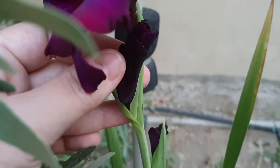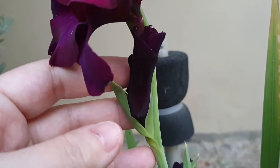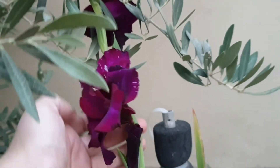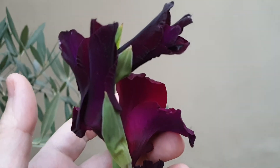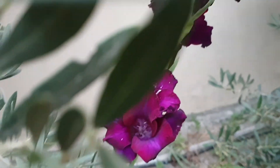Look at it — look how deep the color is! Perfect, perfect deep purple. So this is Gladiolus maxi. You know the flower of the day video — stay tuned for more videos, bye!